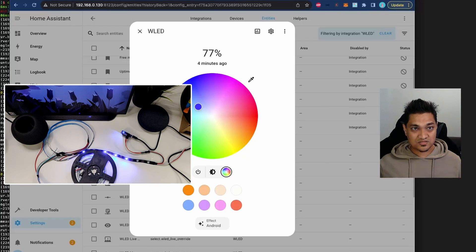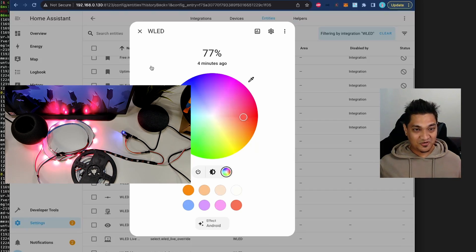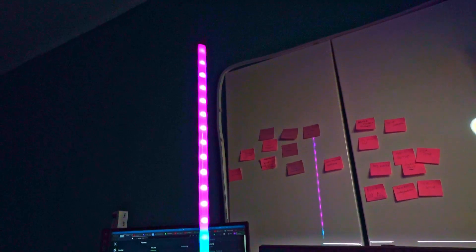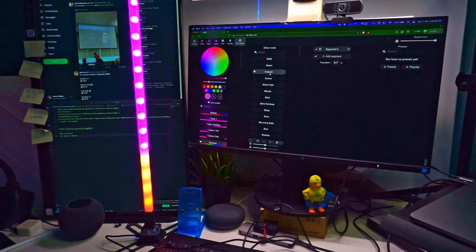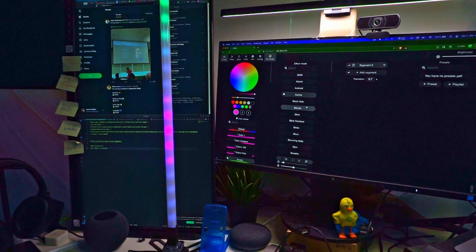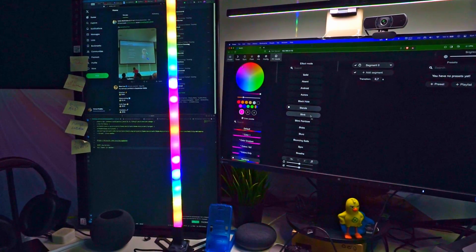This completes the Home Assistant and WLED integration for controlling your LED strip. I've also been working on a personal project using this setup: I attached an LED strip to an aluminium casing designed for LED strips and created a vertical stand for a vertical aesthetic look. If you've followed me on Twitter you may have seen it. You can change various modes and colors from the WLED UI.